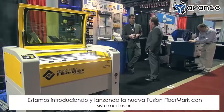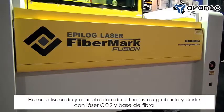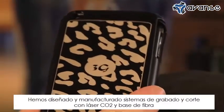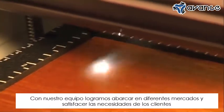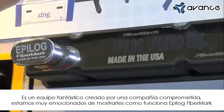Introducing and launching our new Fusion Fibremark laser system. We've been designing and manufacturing CO2 and fiber-based laser marking and cutting systems. With our equipment, we're able to go into so many different markets and meet the needs of so many different customers. Fantastic equipment, great company. We're excited to show you the Fibremark.